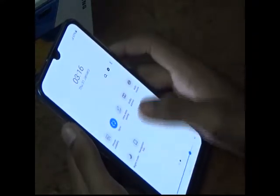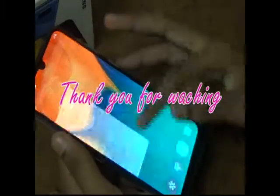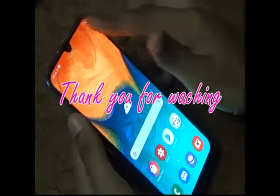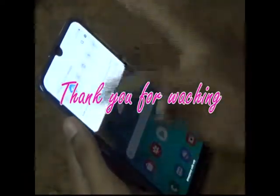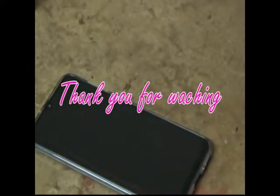Night mode is off, which gives a white display. So that is about the Samsung Galaxy A30. See you next time, bye! Thank you for watching and please subscribe to our channel.